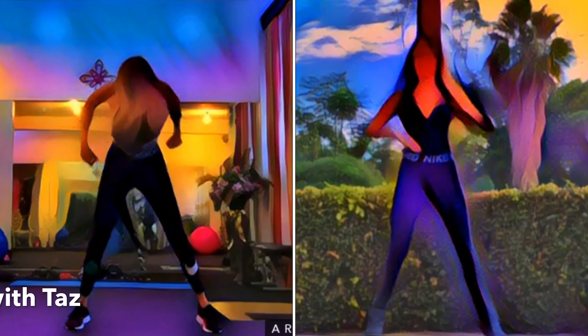Zumba is a dance fitness program so you burn calories while having lots of fun. Just follow my cues and move your body to the music. All you need is a good pair of shoes and some space to move around. So grab your family members and let's do it together.